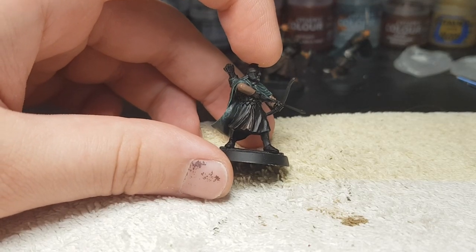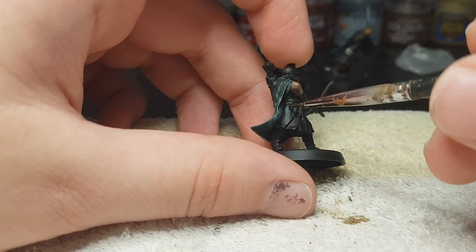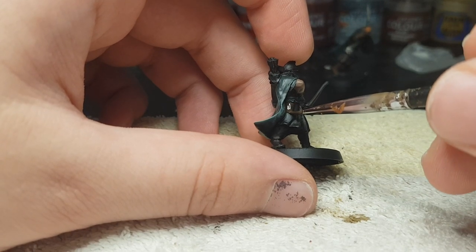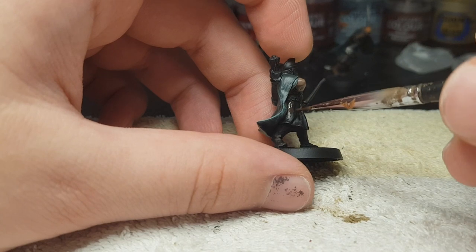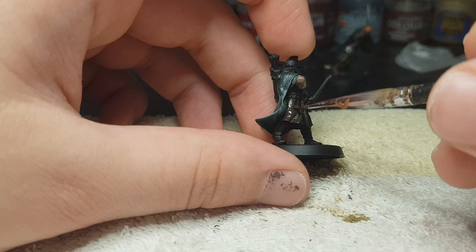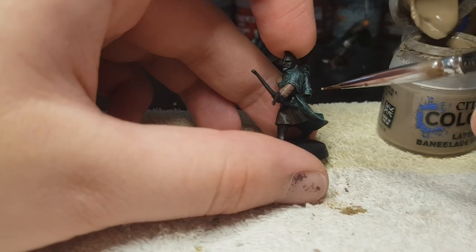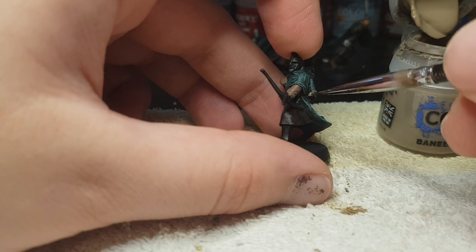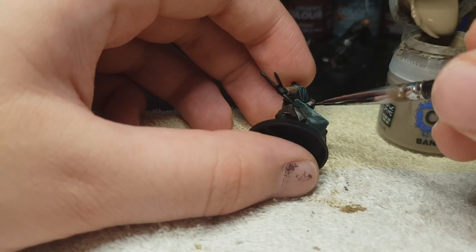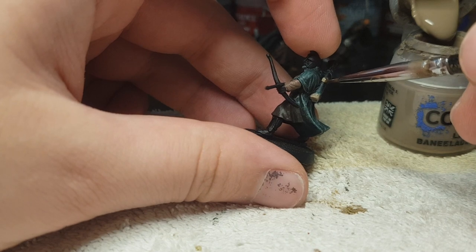Next up is Rhinox Hide. We're gonna paint the upper tunic now. And if you look carefully on this model, you'll see he has a little bit of a sleeve sticking out from behind his cloak — we're gonna try and get that as well with Rhinox Hide. Pain Blade Brown I use for the quiver. You could use something completely different for the quiver; I don't tend to give it a lot of detail, mostly because it's just normal infantry.